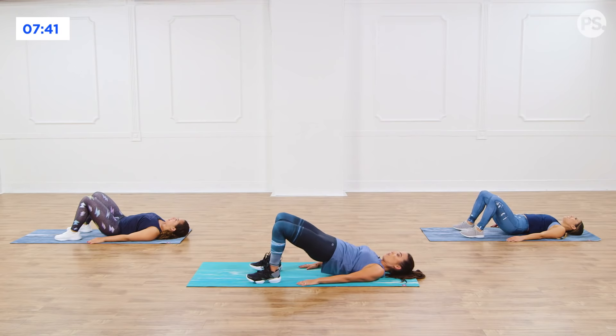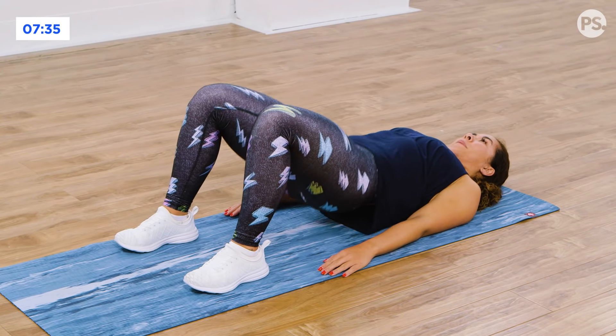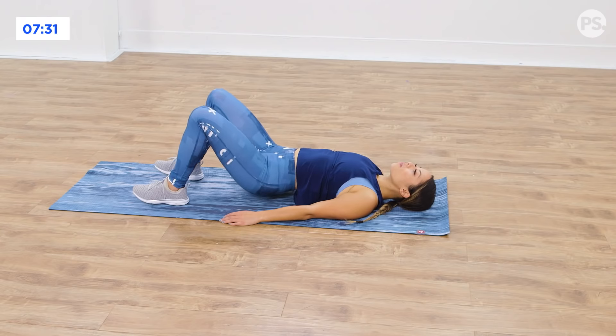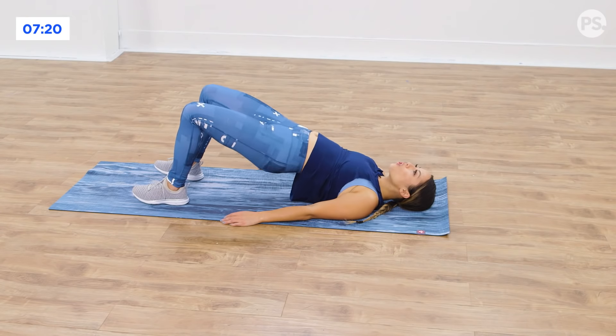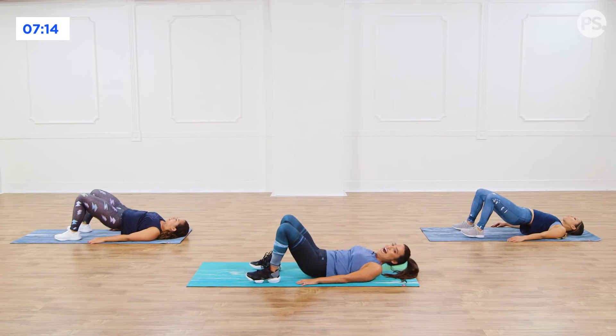Ready? Drop, drive, drop, drive. Heels planted into the ground. Drop, drive. Inhale, exhale, drive, drop, squeeze. I want that exhale. All the way up. Five, four, three, last two. Last one. Nice.